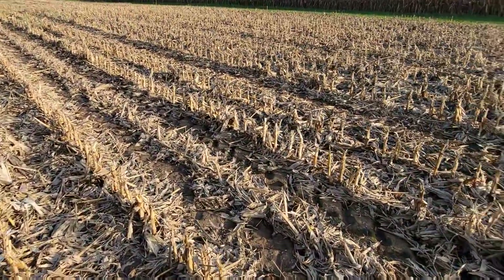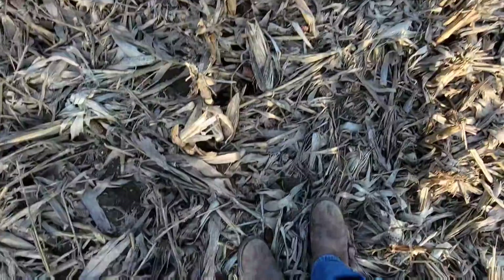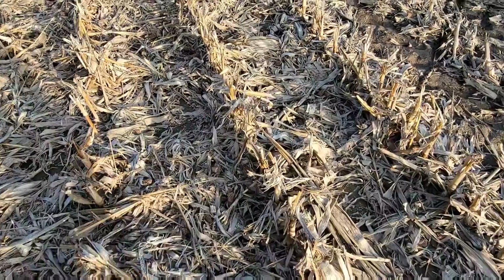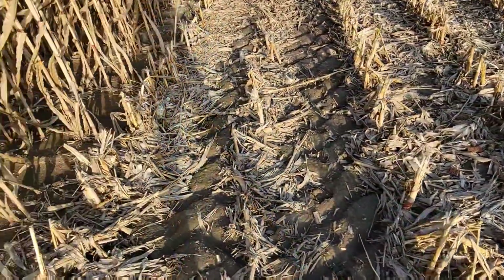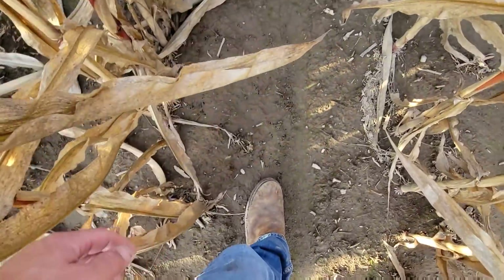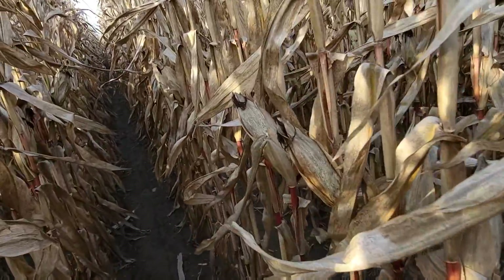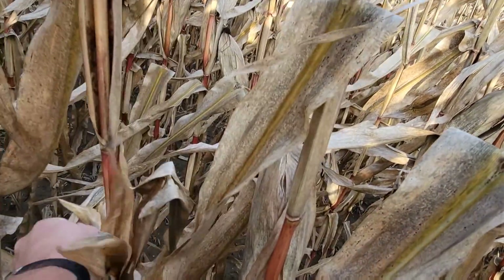I just decided to pull into these end rows on this corn. Man, it is soft out here - muddy, muddy. I just sink right in - not good. But I don't see any volunteer corn here, and that's good. That means our combine is doing a good job in the corn; we're not throwing much over. I would love to come and get this corn. It doesn't feel so bad out here. We've got a lot of good corn standing here, but we need to get it harvested.